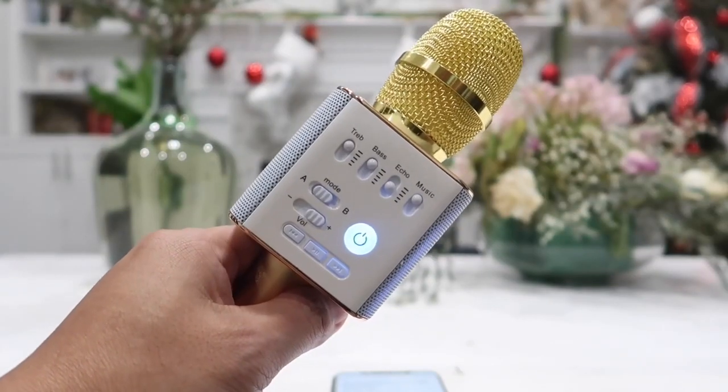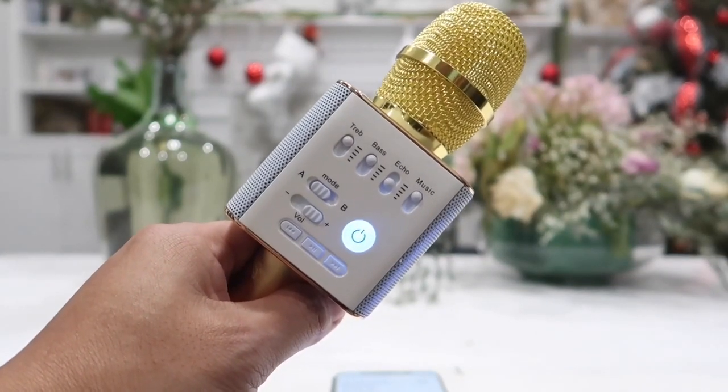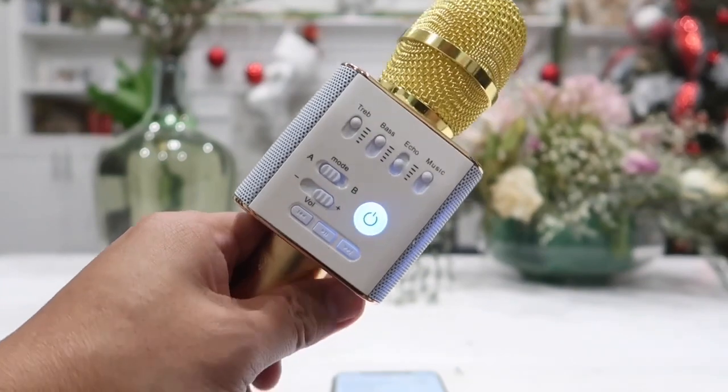And now for the last test, I will be playing the audio along with me singing to it. So here goes guys.